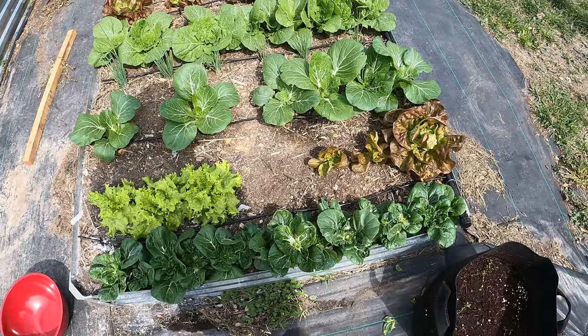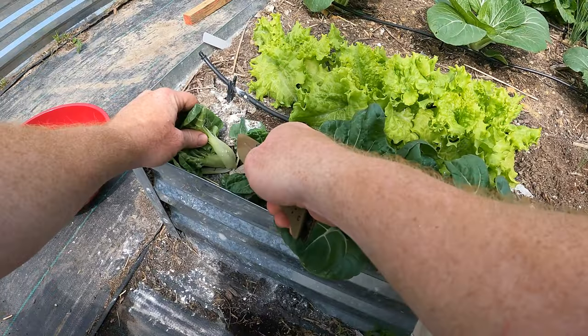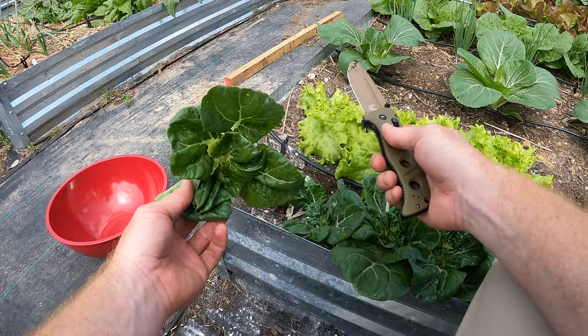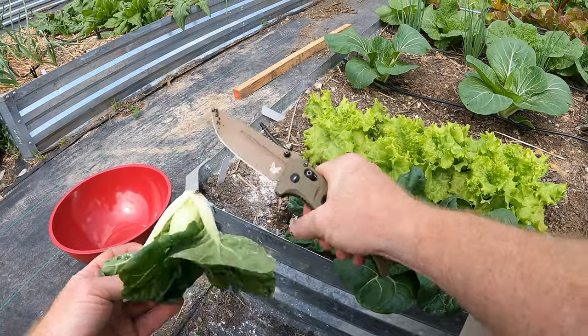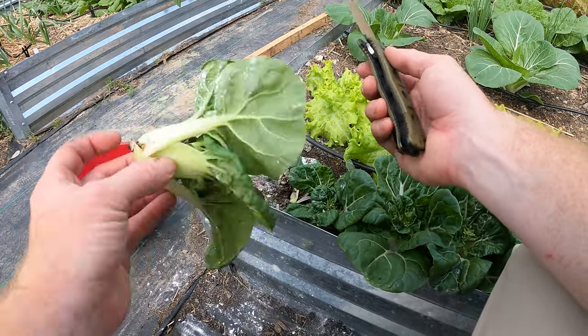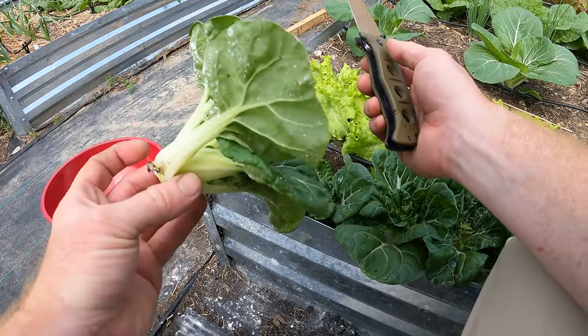Then we'll bring something else in here that can handle the heat. I just bring a knife in and cut it off — and there we go, a little bok choy. And of course we're gonna rinse them when we get inside. This white powder here is just diatomaceous earth, which is fine, but we'll still rinse that off.